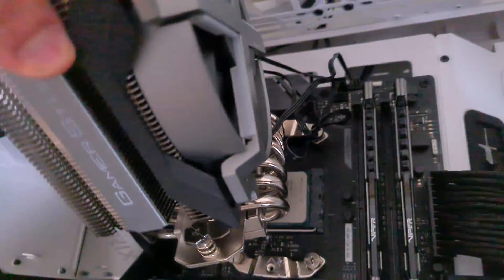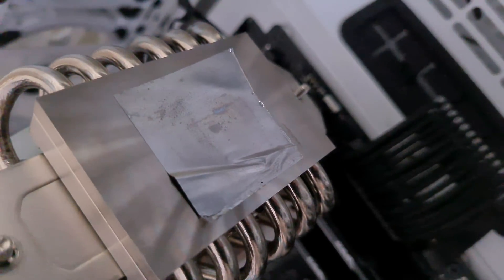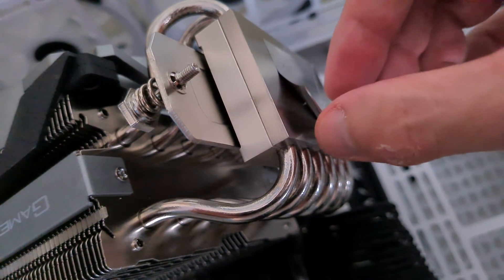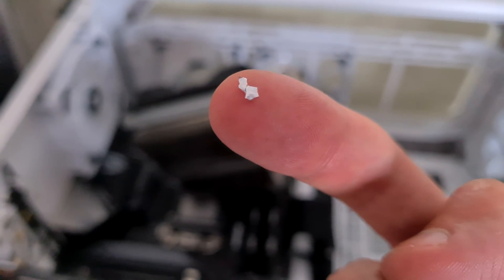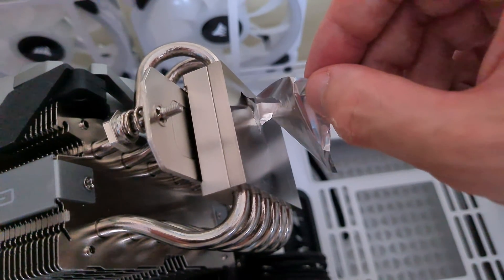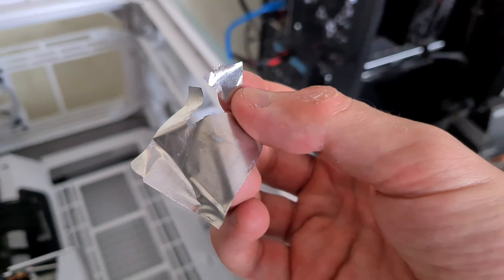Let's check how it looks — it's on the CPU cooler, and it still hasn't melted. I think I can actually peel it off. Sorry for the camera quality. Yes, you can see it here — I can peel it, and basically it's broken now.